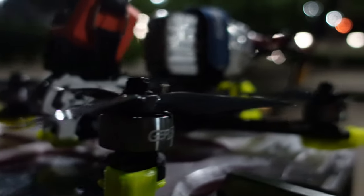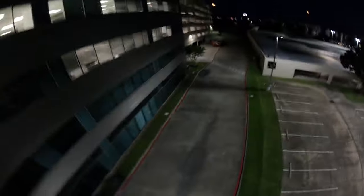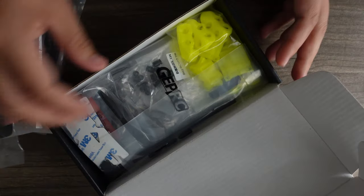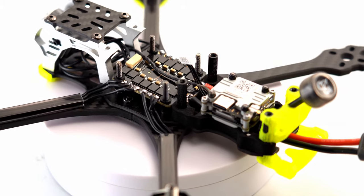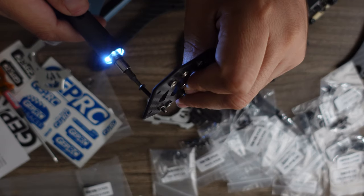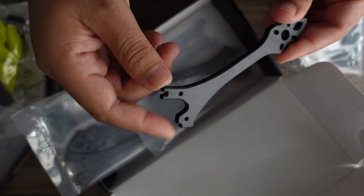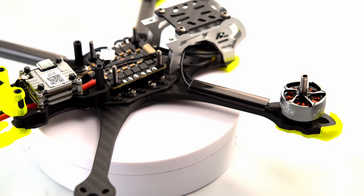You can buy the complete Bind and Fly package, just bind your radio and go fly. But perhaps what is even nicer is that you can assemble all the components yourself — the frame, the motors, the electronics — and build your own. This is a key feature of buying into any system because it means should you break an arm or burn a motor, you won't have any problem getting spares.